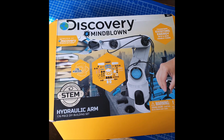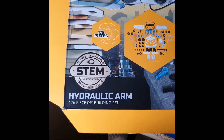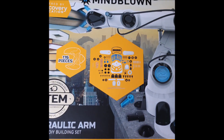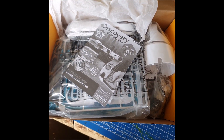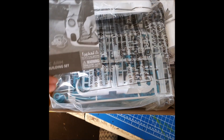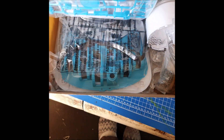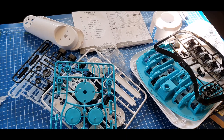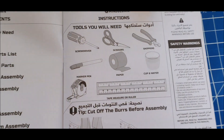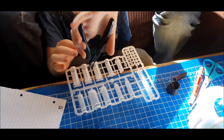This is the Discovery Mind Blown Hydraulic Arm, a 176-piece kit. You get a bit of an idea there — this is for older children, 10 plus. That's what's inside the box: your instructions. You will need to find these items as they don't come with the set.